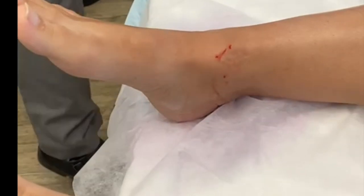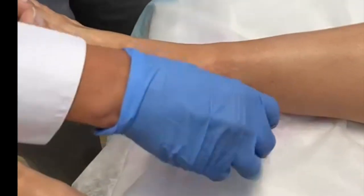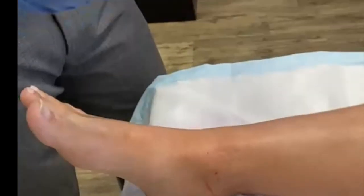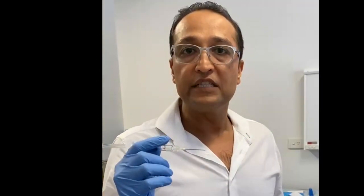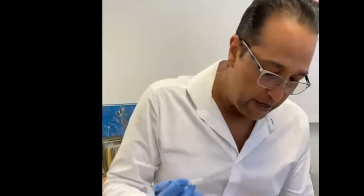The local anesthetic is numbing the area. I'm inserting Durolane, which is a synthetic hyaluronic acid, for ankle arthritis. This lady had an OCD lesion with an OATs procedure done, and now has degeneration. The definitive options would be ankle replacement or ankle fusion, but she's 43 years of age, so we're trying something conservative before going to that phase.